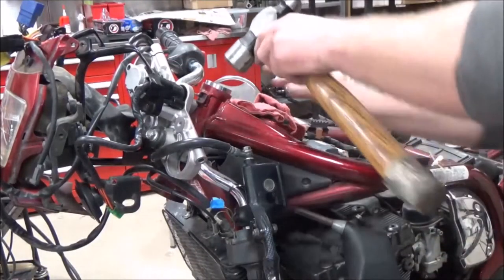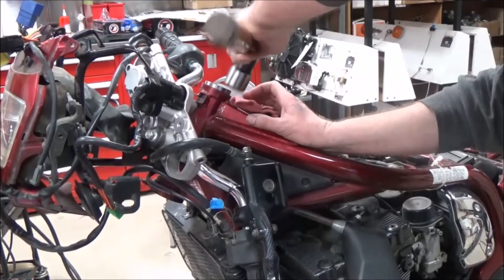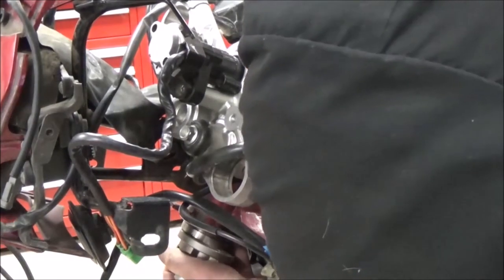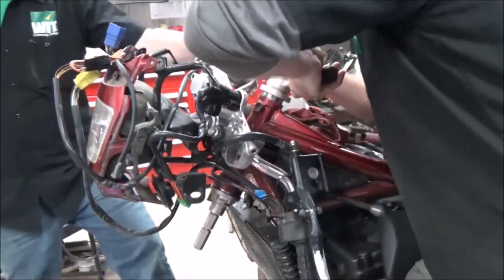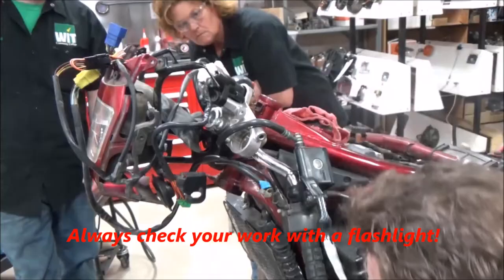One of the things I like to do is go ahead and lightly start to tap it and square it up. I love how easy this thing is to slip through. As I do this, I want to make sure things are in place — good and snug. Then I can just do the quick release.